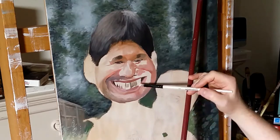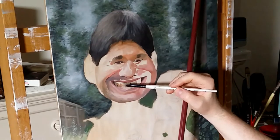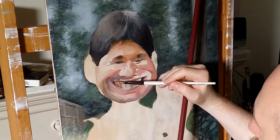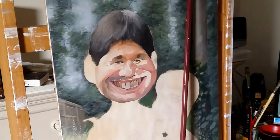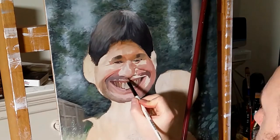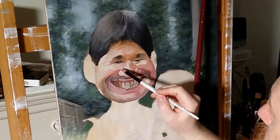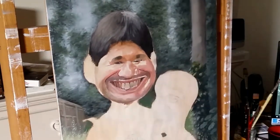So in blocking in the teeth, I have to be pretty methodical. It's important that they're in exactly the right place in relation to the rest of the face. Even though I have the sketch as my guide, I still have to be aware of that structure. So at this point, it's important to avoid rendering with any detail. So I'm going to stick with this medium flat synthetic brush for as long as I can.